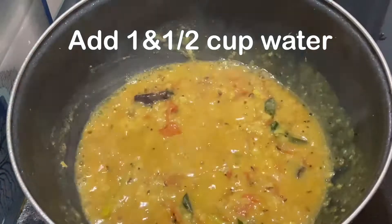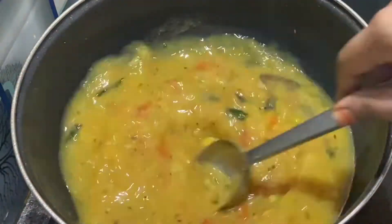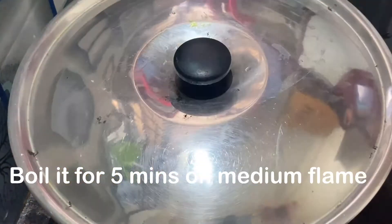Add 1 cup of water, add another cup of water, and close the lid.